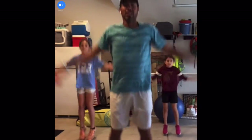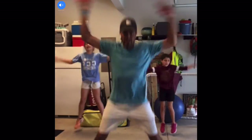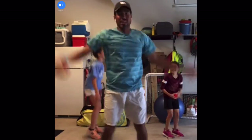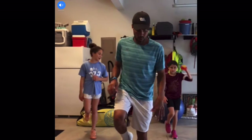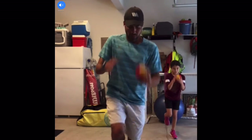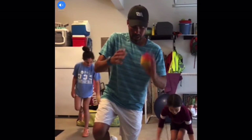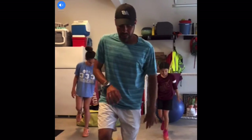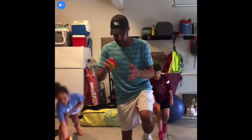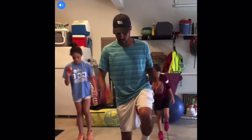And we go — jumping jacks: one, two, three, eleven, twelve, sixteen. One leg — one leg balance, ten bounces: one, two, three, four. If you feel you're falling, you can put your foot down — I like to jump and regain my balance. Eleven, twelve, thirteen, fourteen, fifteen. Switch legs: one, two, three, four, five, six, seven, eight, nine, ten, eleven, twelve, thirteen, fourteen, fifteen. Very good.